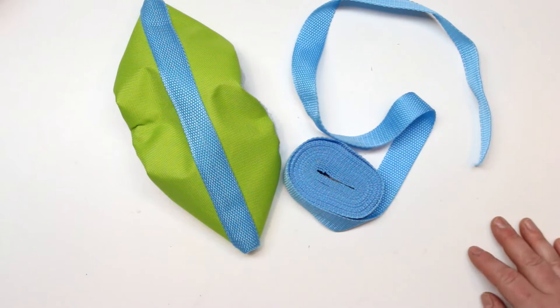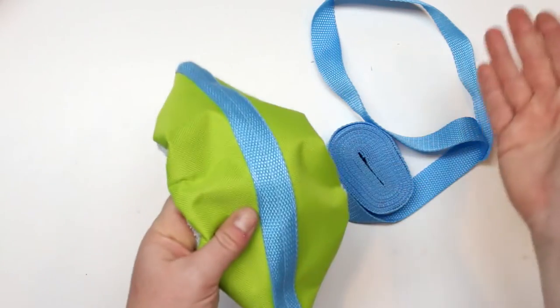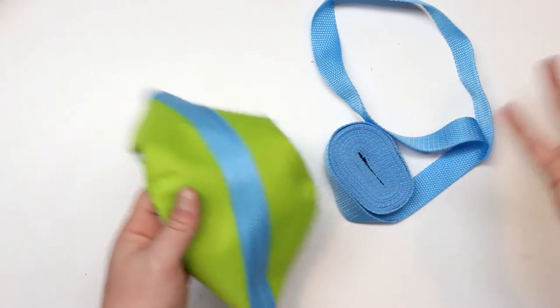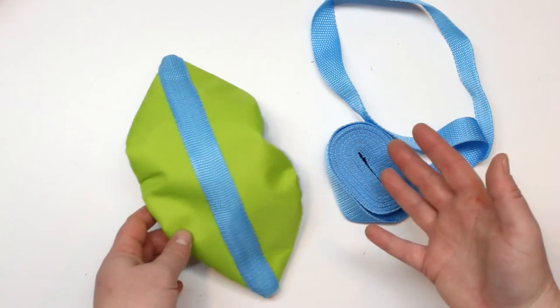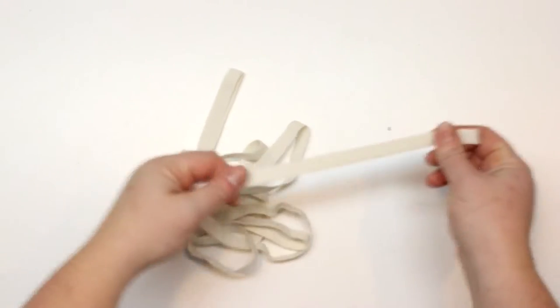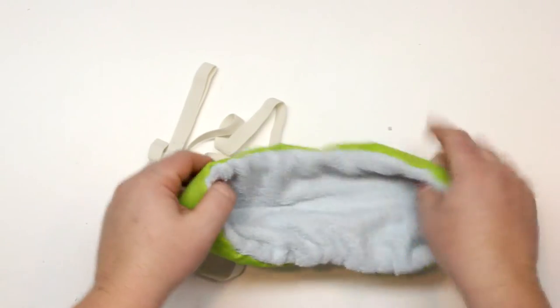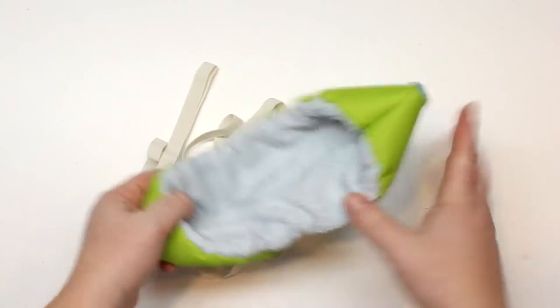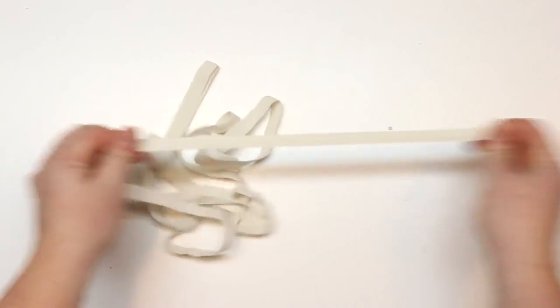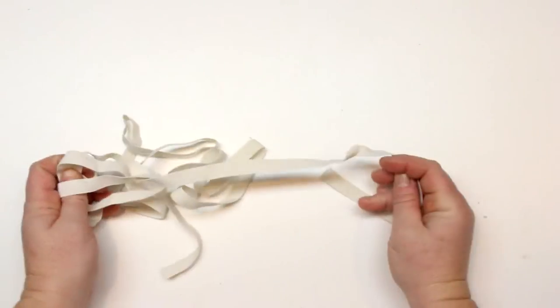I also got some webbing on eBay — it was only about five bucks for a couple of meters. I'll put it on the skate guard as a cute accent so you can really add your own personality with different colors. We'll also need some half-inch elastic. I tried quarter inch but it's not quite strong enough. We're going to be putting elastic along the edge, and a half inch seems to work perfectly.